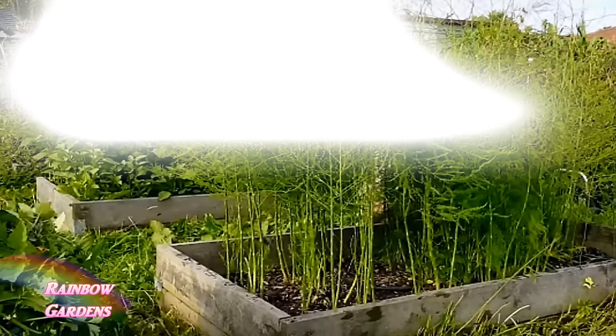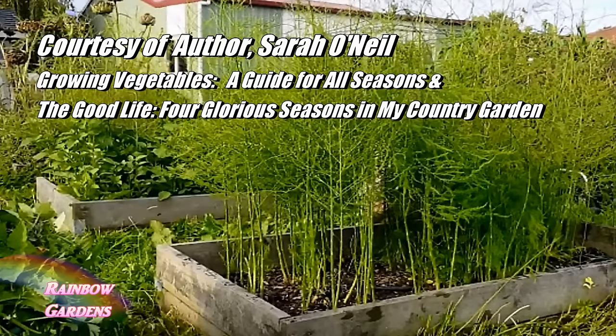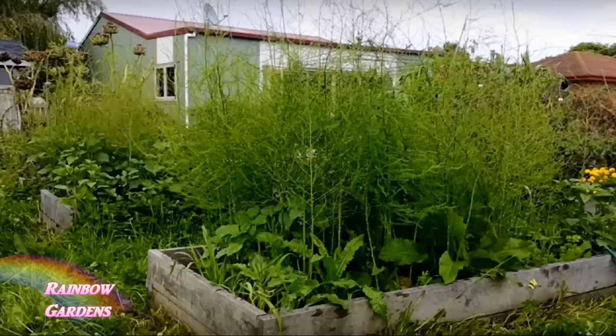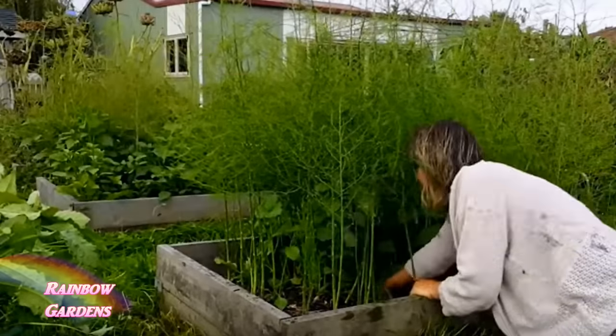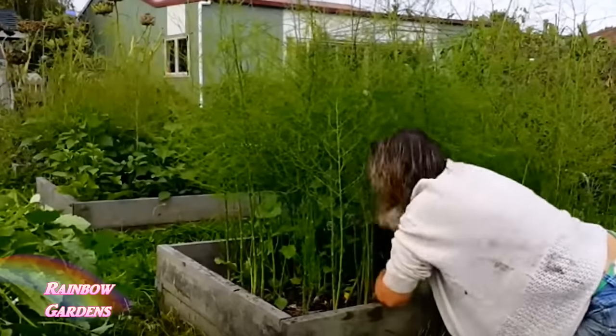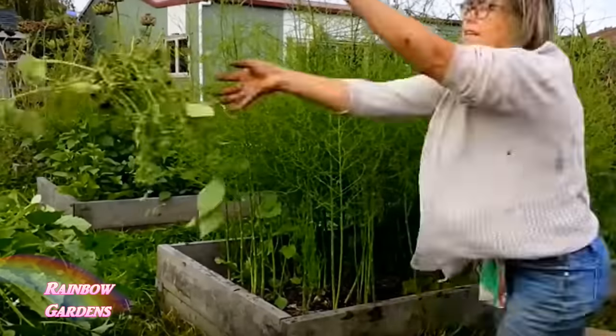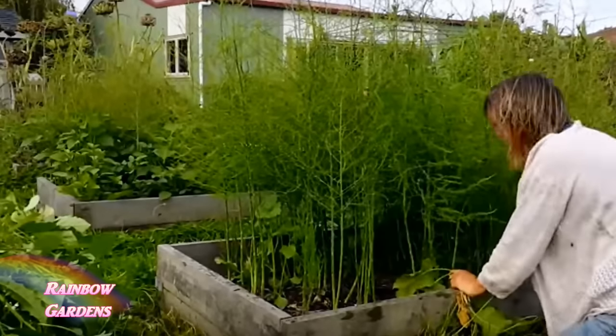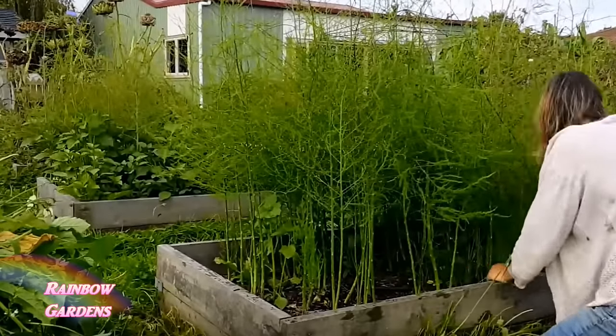Here's an example of an asparagus bed by YouTube gardener Sarah the Gardener — I highly recommend her channel. She has two asparagus beds, and you will notice that in the middle of summer, you can expect weeds to take over the base. Make sure you keep them weeded because they will compete for the nutrition your asparagus needs. Keep the bottom of your asparagus beds clean and clear of weeds.